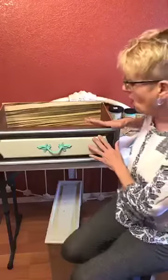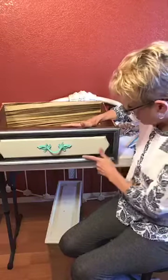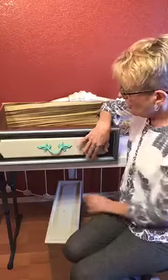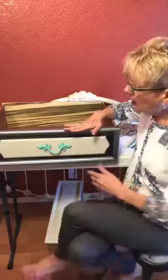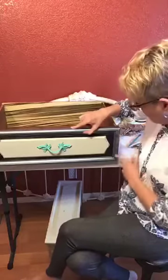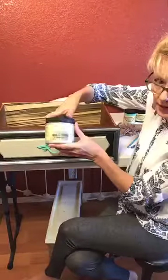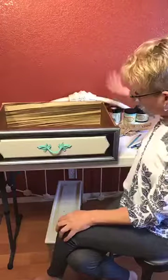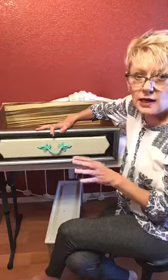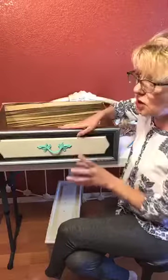This is what our finished drawer will look like. What we're going to work on today is this recessed part in caviar. I base coated the entire piece in sawmill gravy. We're going to be doing this part in caviar, and then the outside molding we're doing a coat of silver bullet over the top. That makes it look a little more like pewter or a polished silver rather than a sterling silver.